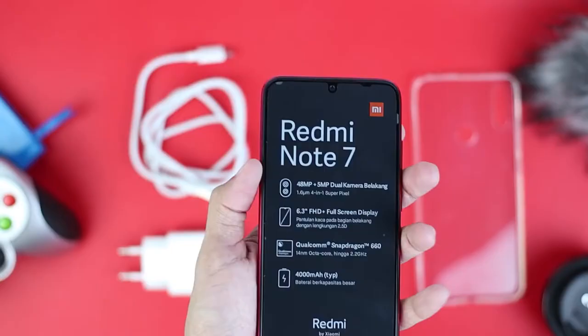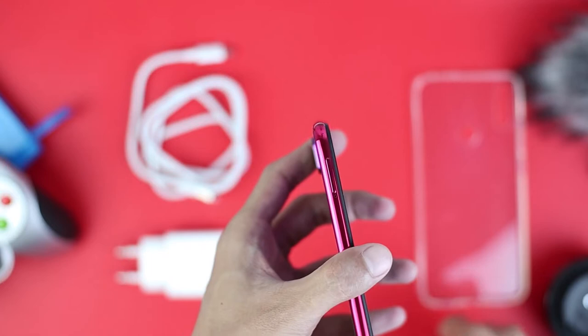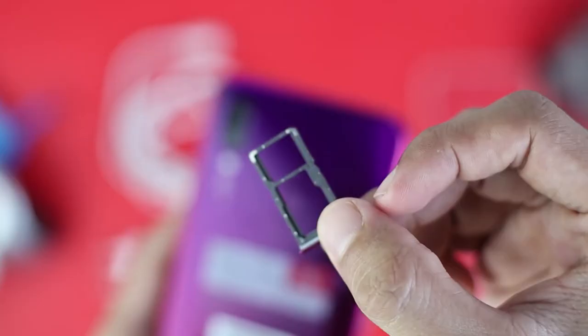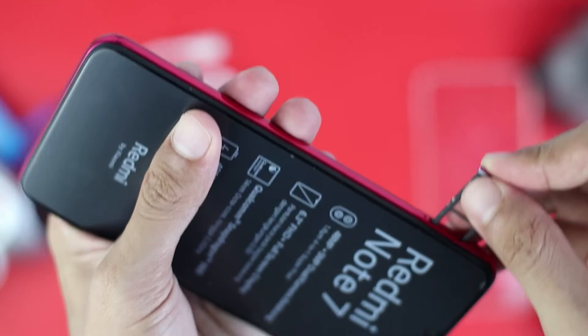Now we want to check out the SIM tray on this phone. The Redmi Note 7 only supports one dedicated SIM card slot and one hybrid slot. The hybrid slot can be used for either a SIM card or a memory card. This may be one of the drawbacks — for those who want to use two SIM cards and a memory card simultaneously, this is something to consider before buying.